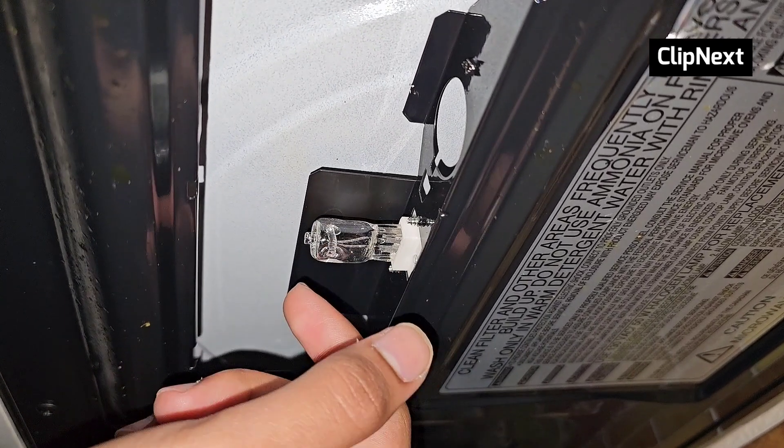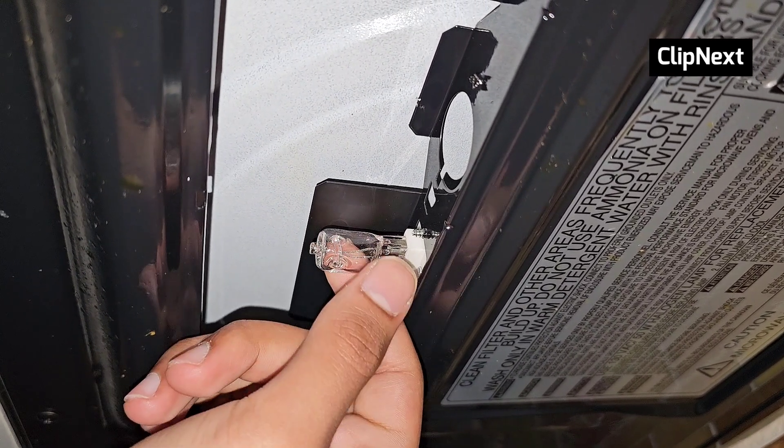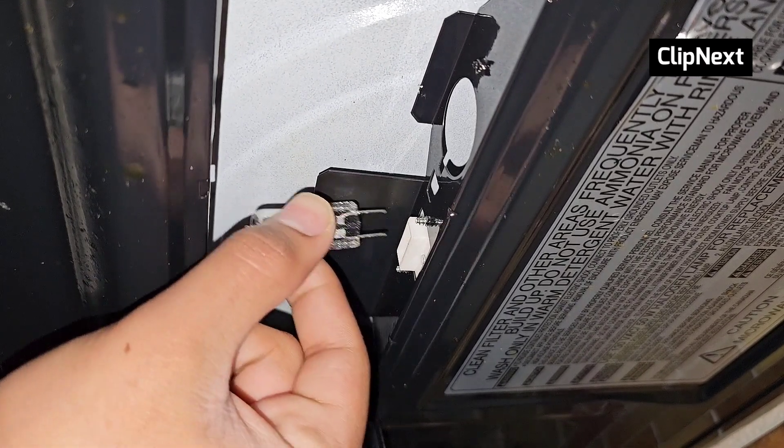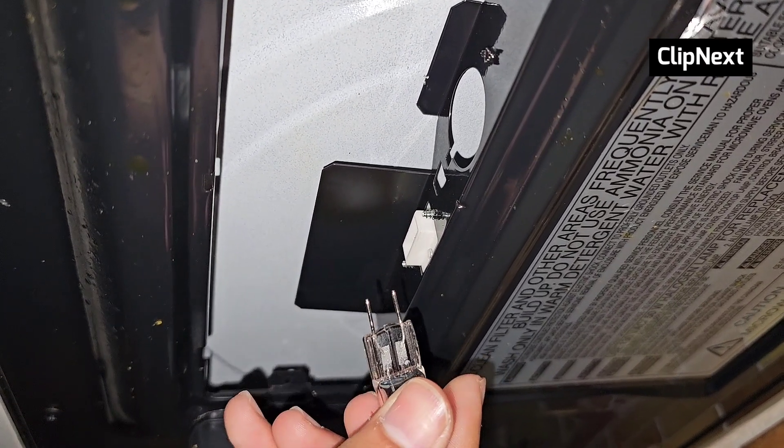Make sure it's not hot, otherwise you might drop it and break it. As you can see, I checked it — it's nice and cooled down — and you can just slide it out.